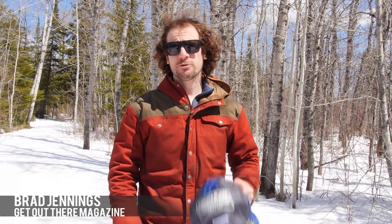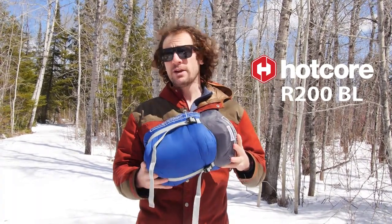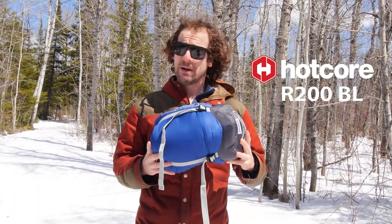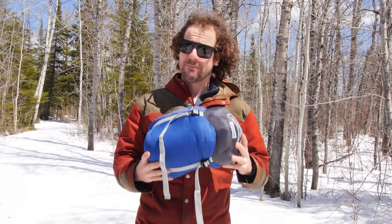Hey guys, it's Brad here from Get Out There Gear Reviews, and today I'll be testing and reviewing the Hotcore R200BL. This is a lightweight rectangular sleeping bag good for minus 10 degrees Celsius. We're going to take it on some backcountry camping trips and put it to the test.